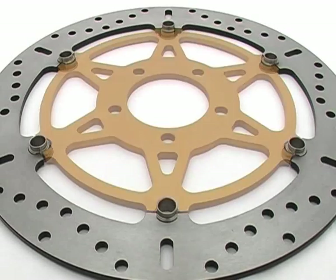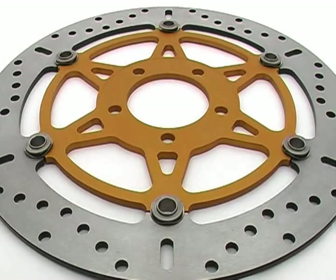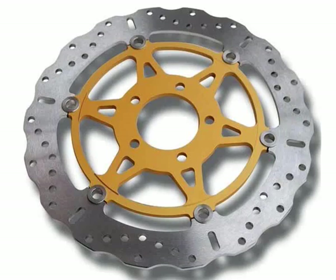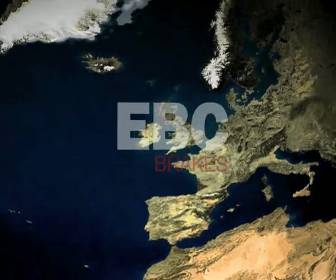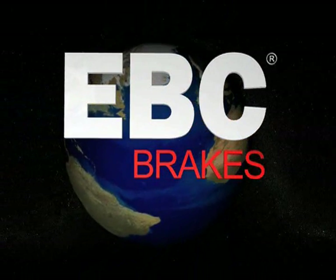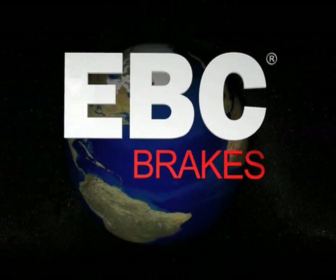EBC X and XC rotors all feature the S-Drive button system, and are available for front floating fitments on most modern sports bikes. If you haven't already reviewed it, take a look at our video on the new EBC Xtreme Pro Sinter Brakes — another great idea to stop you faster.